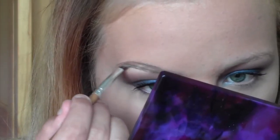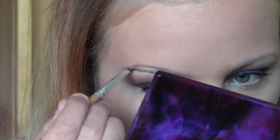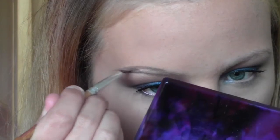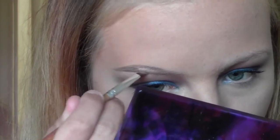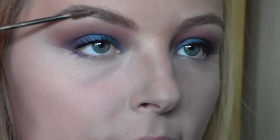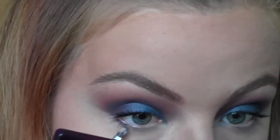Then I'll use my Maybelline Colour Tattoo in Creamy Beige kind of like an eyebrow pomade, just to fill in my eyebrows. Then I'll set them and make them look more textured and bushy with my L'Oréal Brow Artist Plumper.